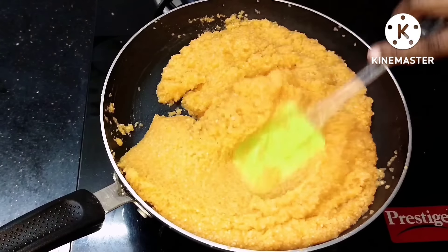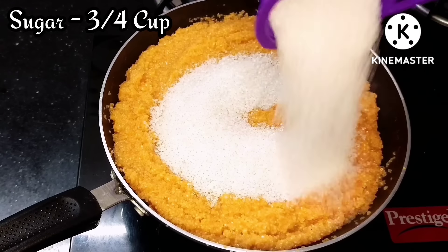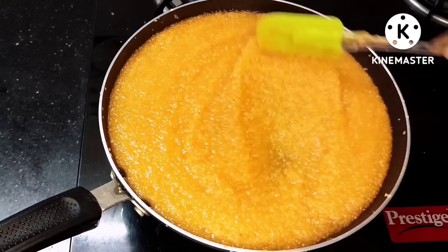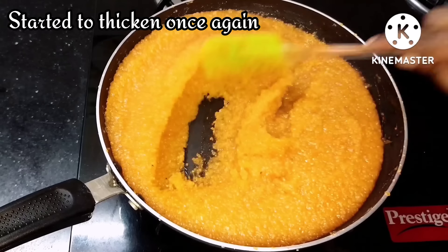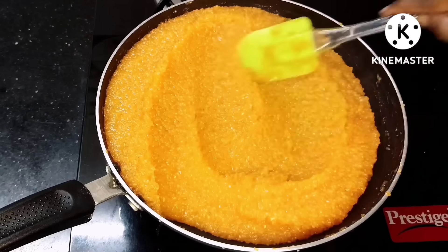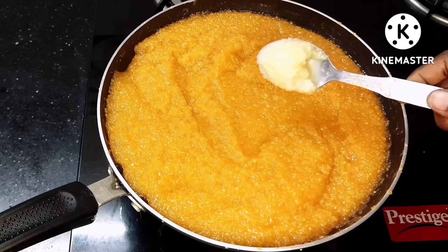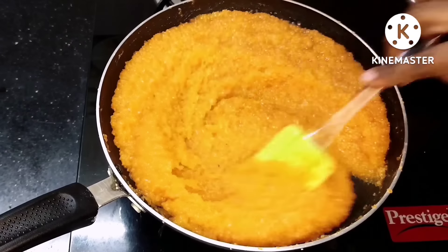At this stage, I will add sugar — about 3-4 cups of sugar. I will also add 1 spoon of cardamom. After that, I will add a little more to the pan, along with 1-2 tablespoons of water.